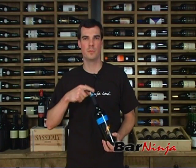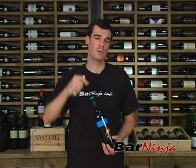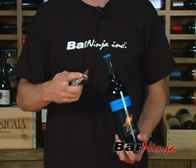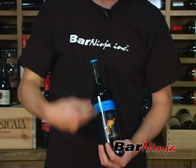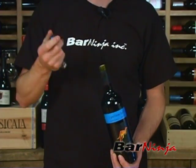The first step is to cut and remove the foil. We're going to use the back end of the wine key, which has a knife on it — a serrated edge. You just run that across the rim of the bottle, and you can keep the label pointed to your guests for some extra appeal, and then that foil will just pop right off.